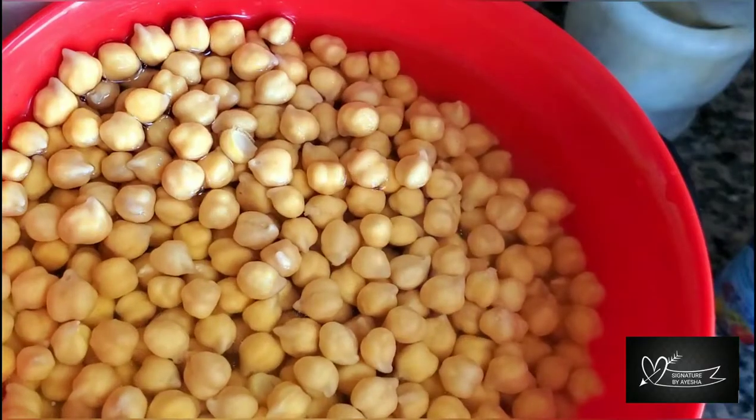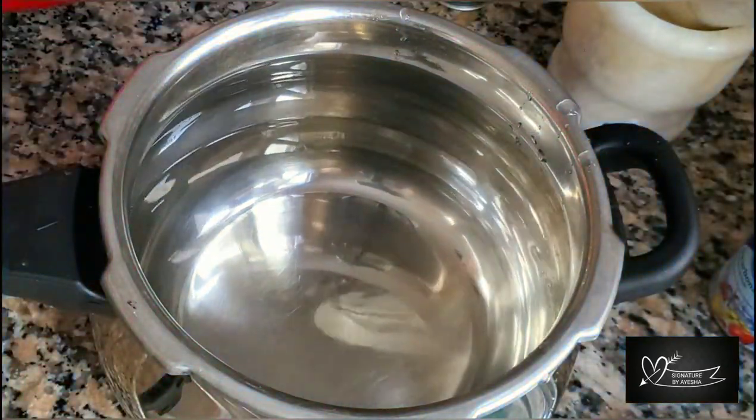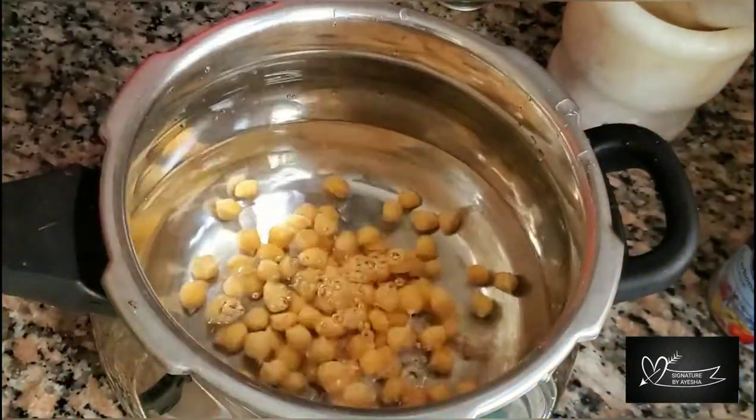We will soak two cups of chickpeas overnight, then cook them in a pressure cooker.